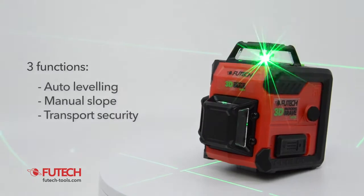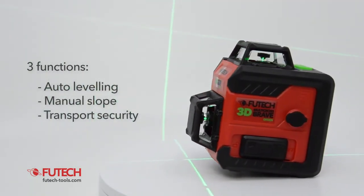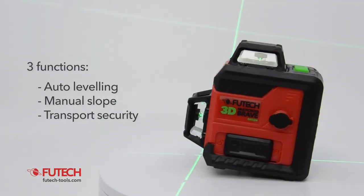You can use the pendulum lock to make manual slopes. The transport security protects the pendulum against damage during transport.